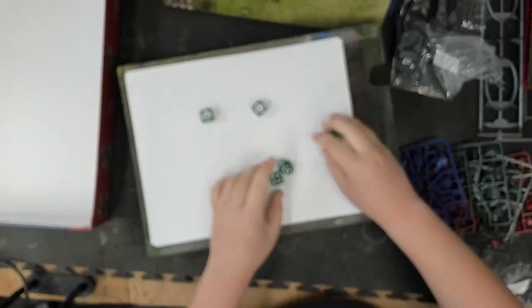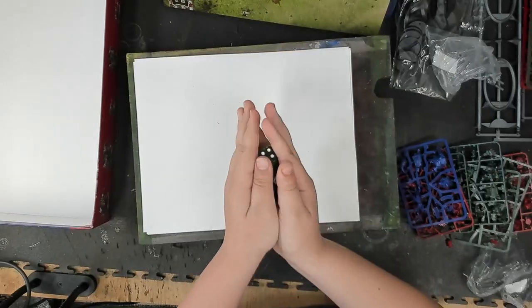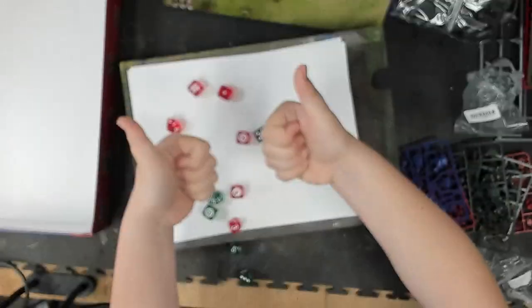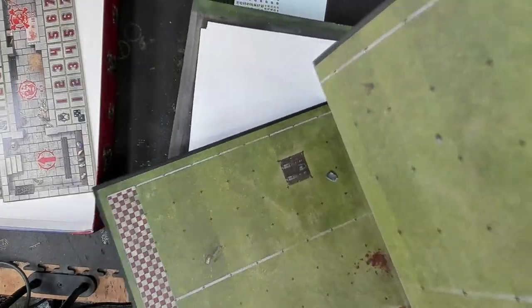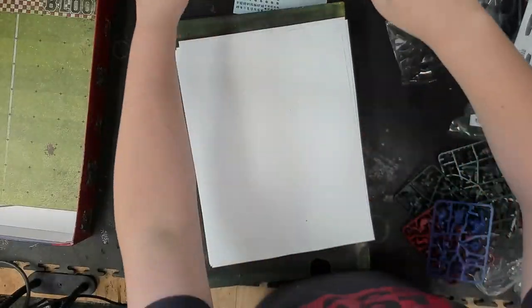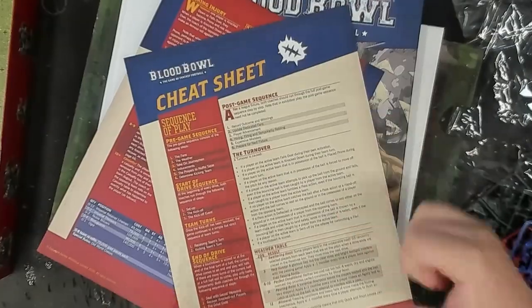My son is playing with dice — very much Necromunda-style dice, except of course no eight or ten-sided ones. I'm trying really hard not to get too in-depth at this point because I've got too many other things going on. He wanted to open everything and started wanting to bash stuff off the sprues, so instead he's doing some rolling. I'll open up the pitch here — I didn't know what those were at the time, but it looks like they're called dugouts. I stopped him before things got ripped apart.